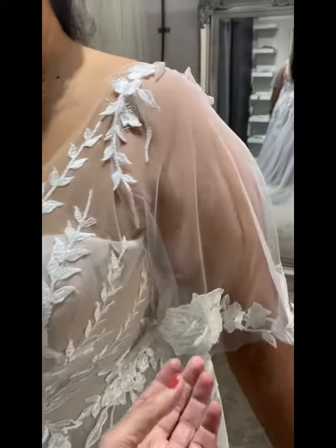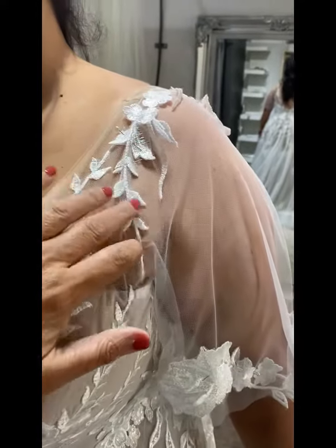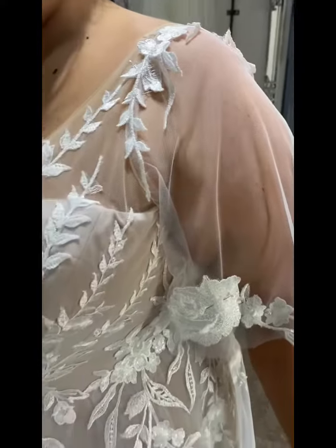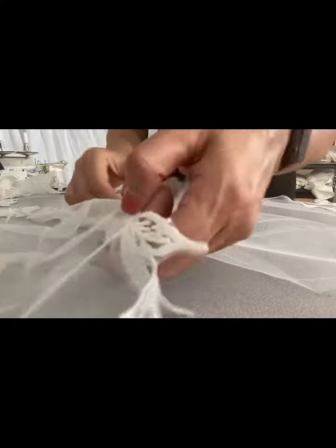Starting to do the sleeve alterations. I've added a little bit of lace appliqué there, and I'm just going to angle that bit there — the lace edge. It's going to look fabulous. I'm in the process of the Halani sleeve.